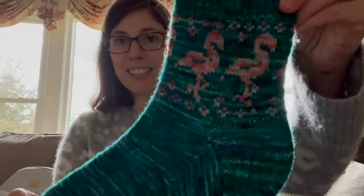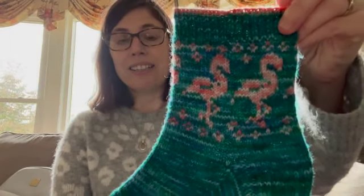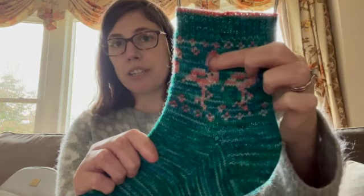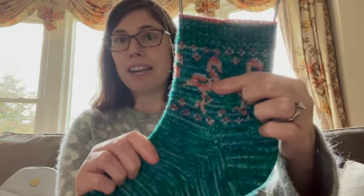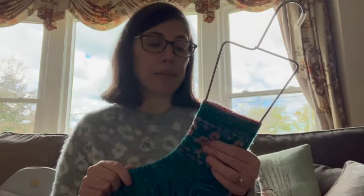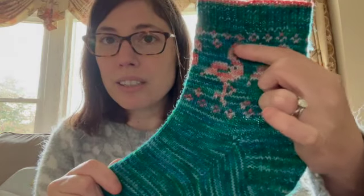So let's get into this. I have a finished object from a couple months ago. I enjoy sock knitting — it's by Stone Knits, their Flamingo Sock Pattern. I can't remember the main color yarn, but the contrast yarn is called Flamingo by Leap of Faith Yarn Company. I would definitely recommend checking out her site — she has a really good selection of yarns, it's very soft, and I really love the color tones.